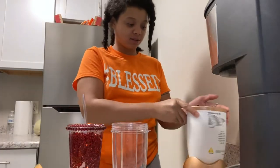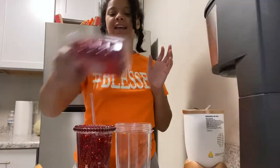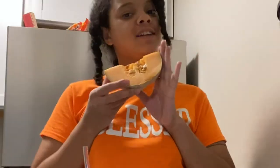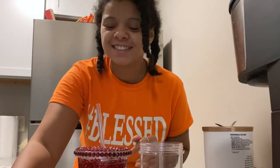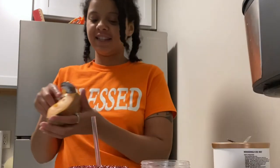This smoothie of the week is going to be simple and I think it's going to be so good. I'm going to use raspberries and cantaloupe. Let's go ahead and rinse off these raspberries — so how are you guys doing? I hope you're doing amazing and blessed, you know, like the shirt says.